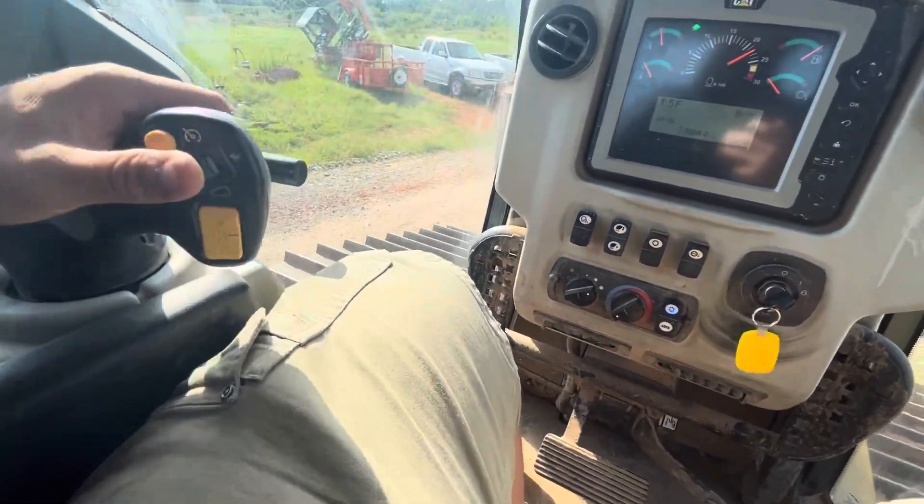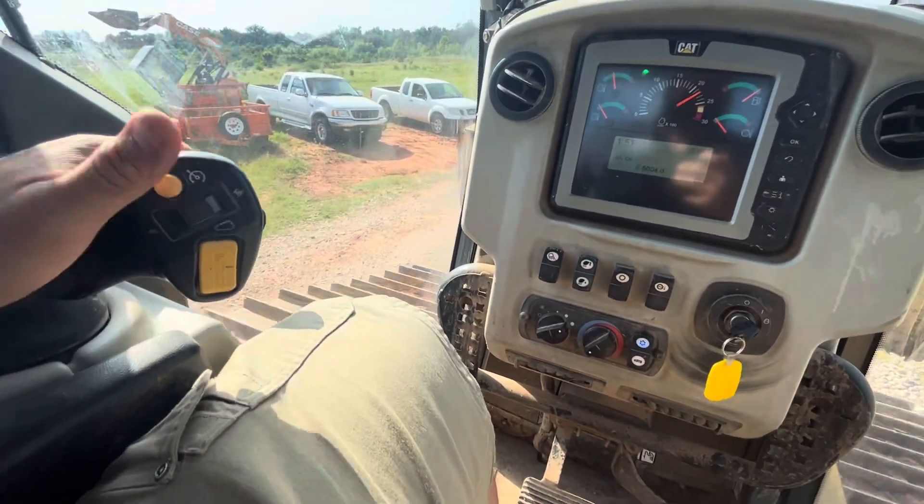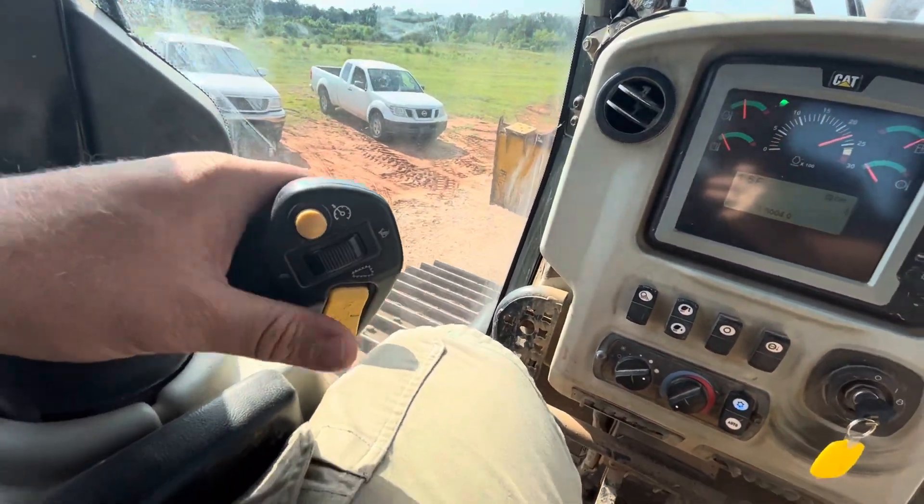So pulling back to go to the right, push it forward to go to the left. That's throttle — if you pull this back it's actually going to decelerate the throttle; push it forward and it's going to re-accelerate.